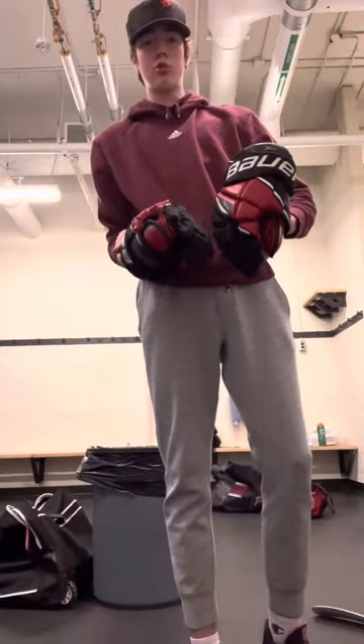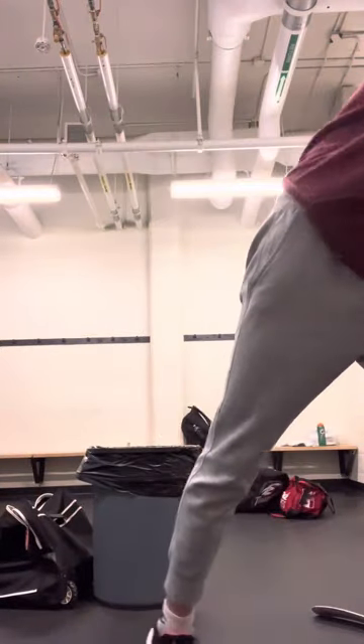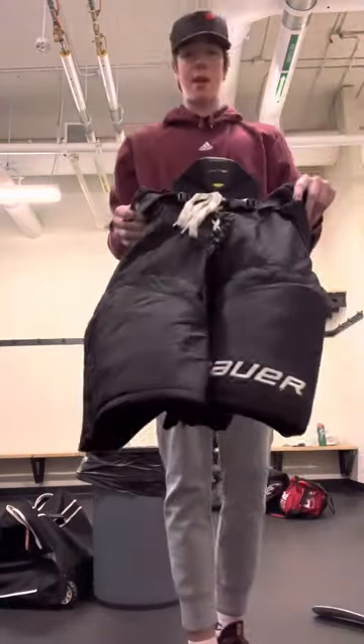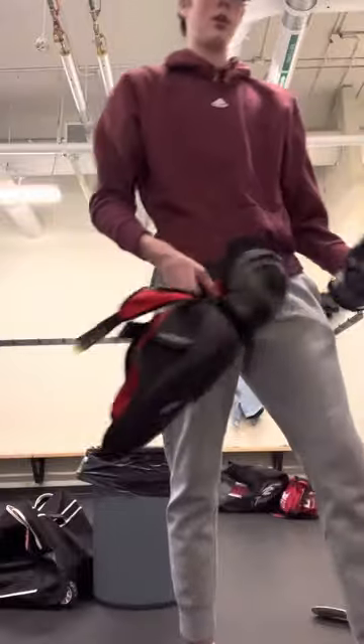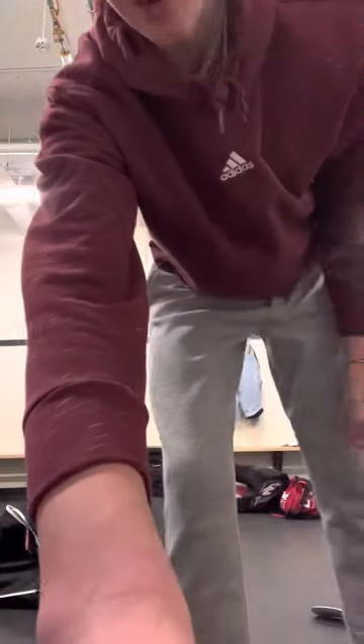You're going to need two hockey gloves, some hockey pants, and then you're going to need your shin guards. So let's get started.